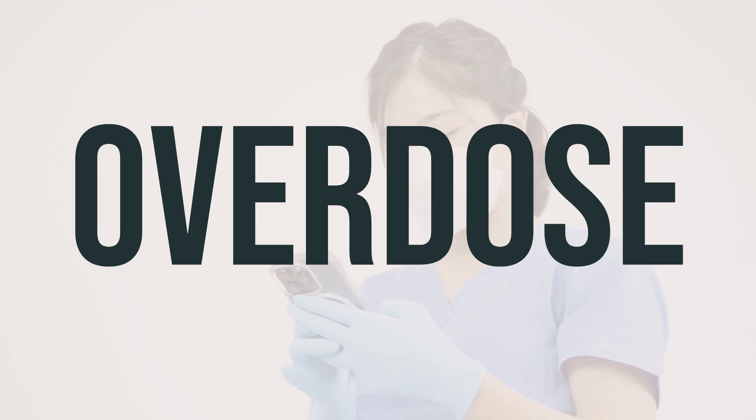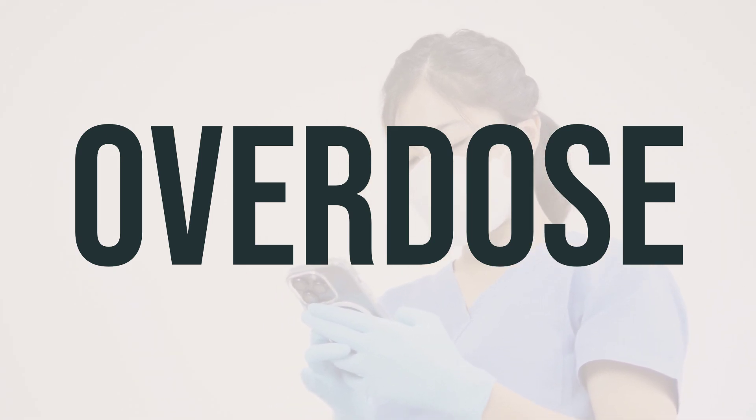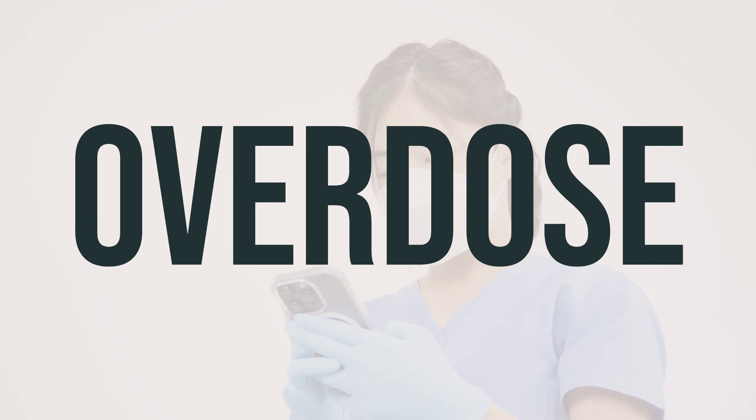If someone has taken too much Cromolyn sodium and is experiencing severe symptoms like fainting or difficulty breathing, seek immediate medical help. In the US, you can call your local poison control center at 1-800-222-1222. In Canada, you can reach out to a provincial poison control center for assistance.